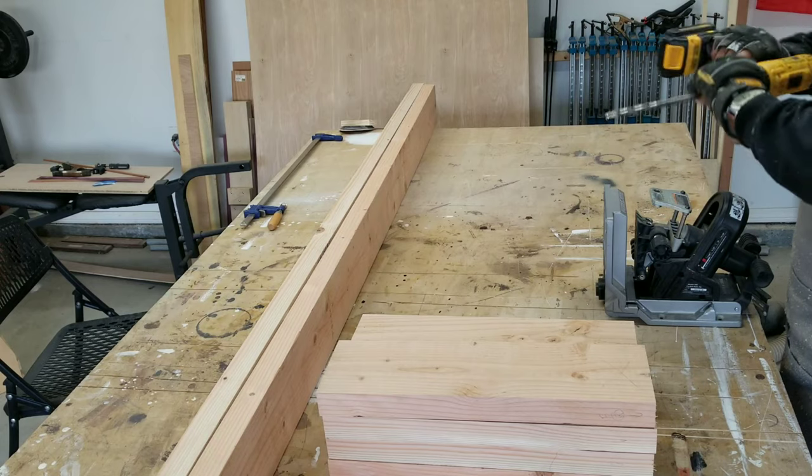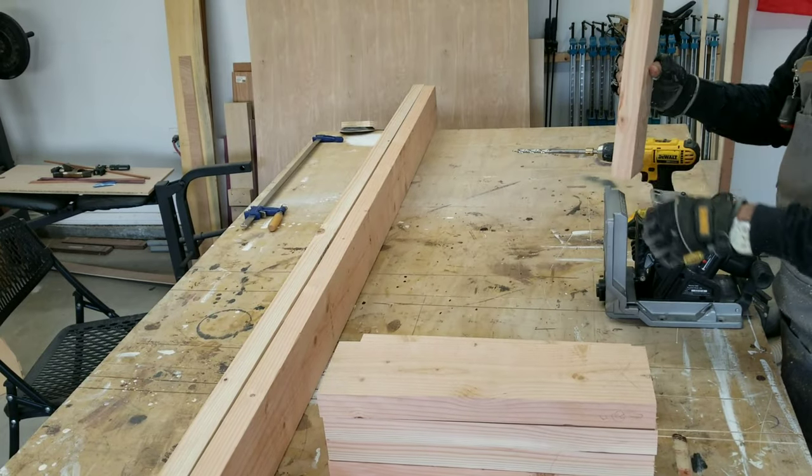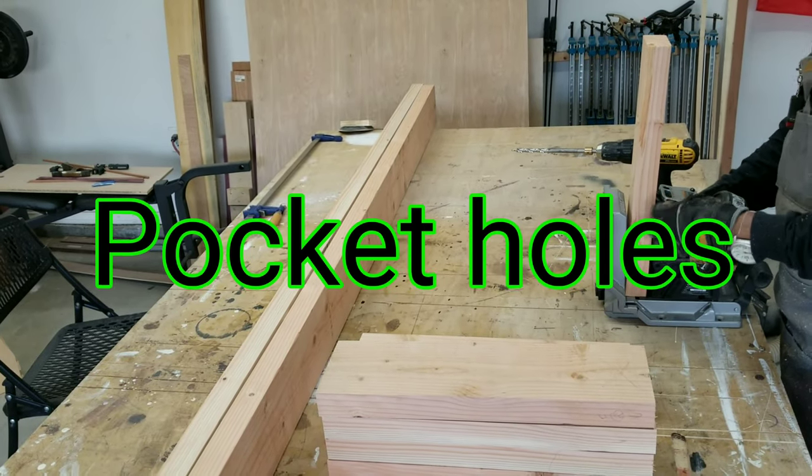All these short pieces are my cross sections for the frame, and they will be attached using pocket holes.